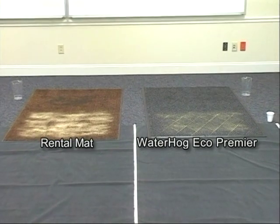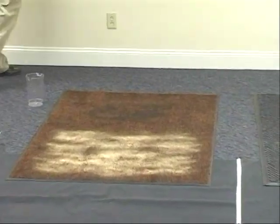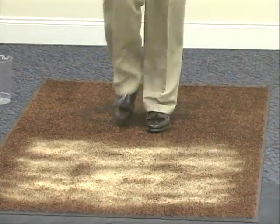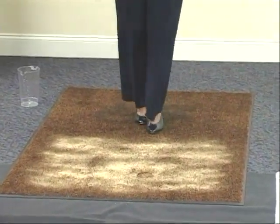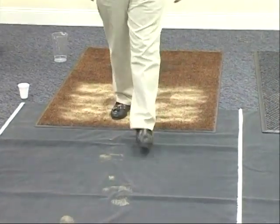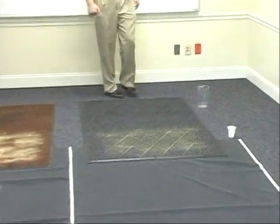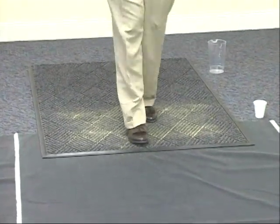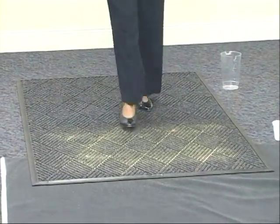Now we're going to have people walk across this and observe what happens to the sand as the traffic goes across it. Now we'll walk across the Water Hog mat, same process. We want to observe a very graphic difference in the amount of sand that is tracked off and tracked into the building.